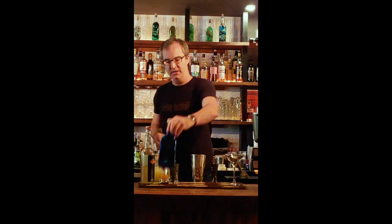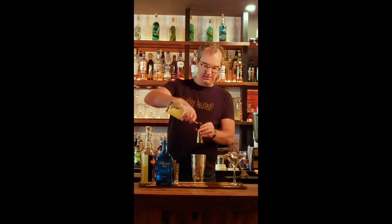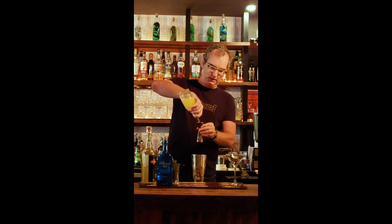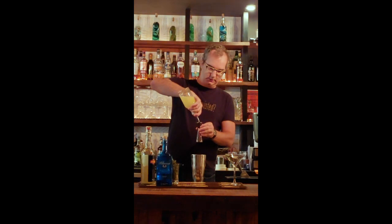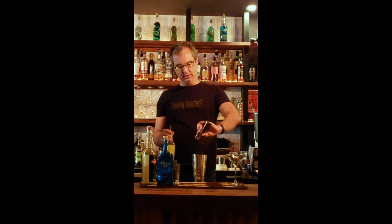Now we are going to add a little lemon juice. So we have three-quarter ounce lemon juice — flipping back to the one-ounce side of the jigger and going up to my three-quarter measurement, which is almost at the top. Three-quarter ounces, in it goes.